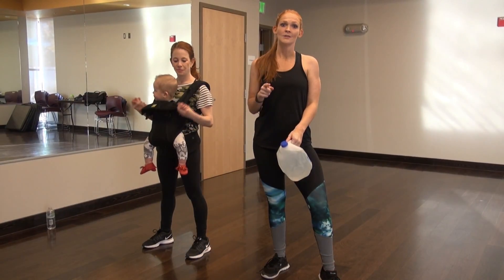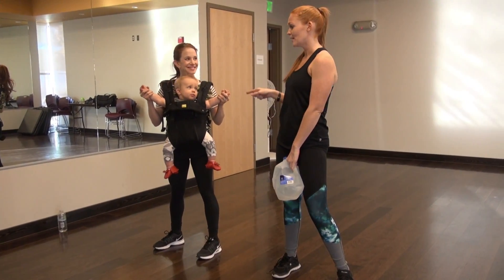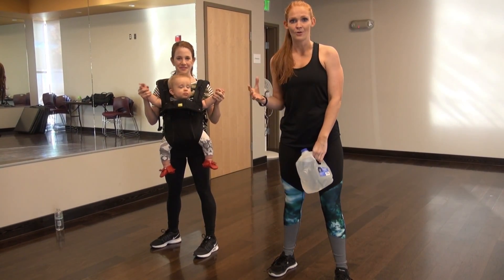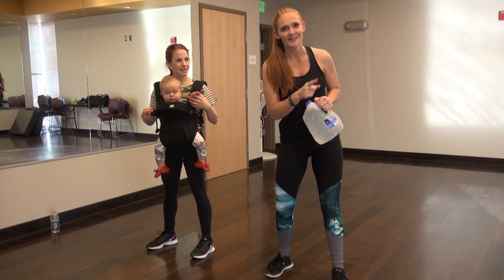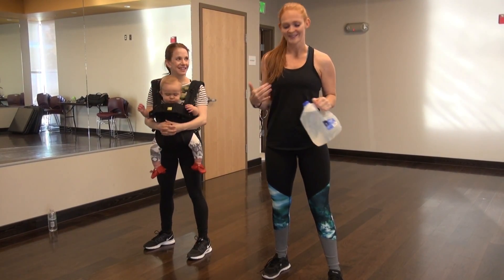Amy is a full-time working actress in LA and now she's a full-time mom. So we're going to take you through some quick, easy, fun workouts that you can do with your child, or if you're just at home and want a really fun, full-body workout. Amy's got Lennox all strapped in. Mommies, make sure you have a nice good strap. I'm going to use a water bottle as weights. If you don't have a kit, that's okay — you can grab some dumbbells, some water bottles, or just use body weight. Let's get started.